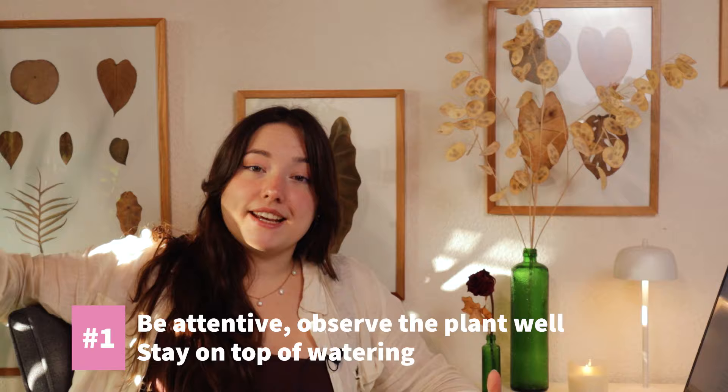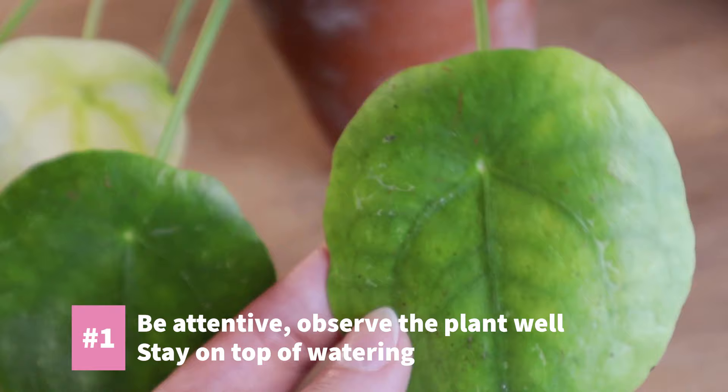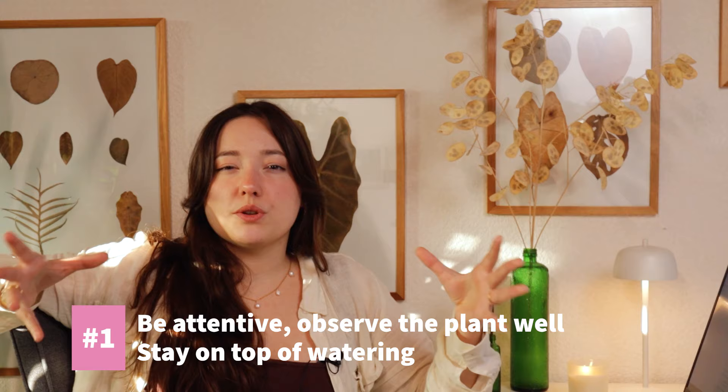It needs an airy substrate, yet it should be accustomed to drier periods as well, which is probably why it makes for such a good houseplant. Now, what are the options if you want to obtain the perfect Pilea? Number one: be attentive. Alternating between over and underwatering can cause yellowing leaves and root rot, which can kill the plant in the long run. Considering the perfect soil mix will definitely help with this issue.